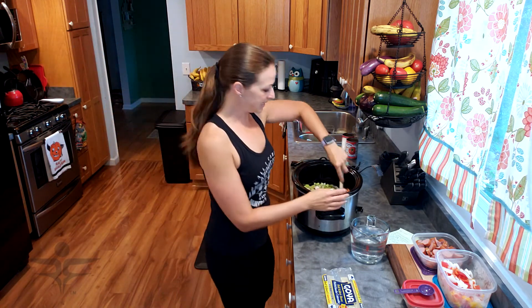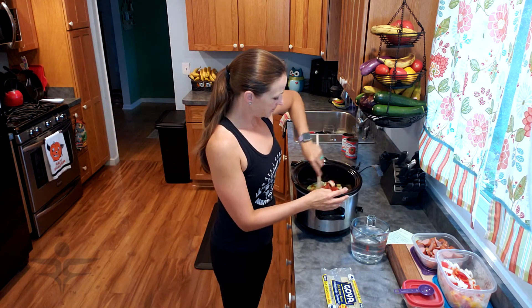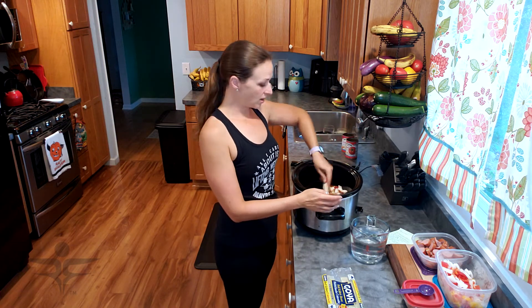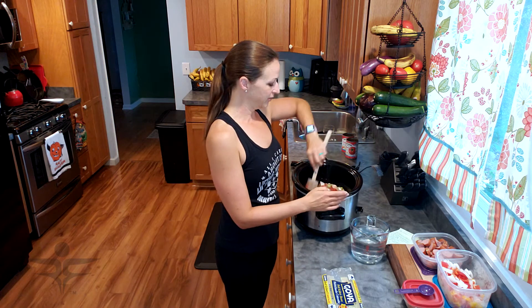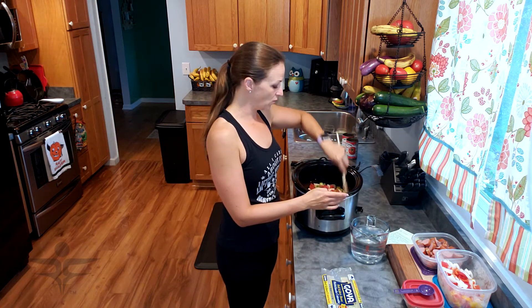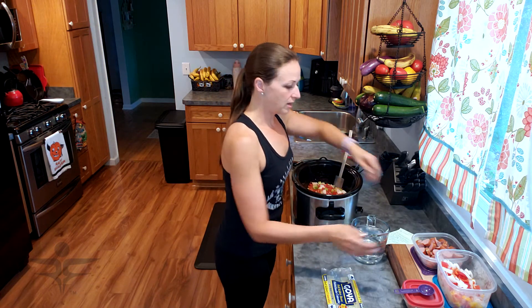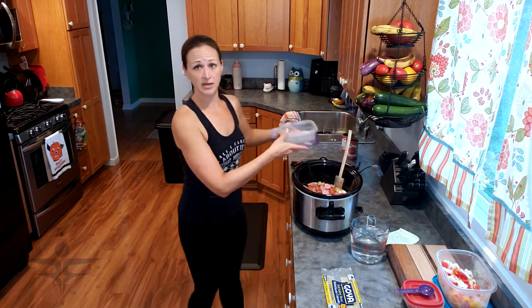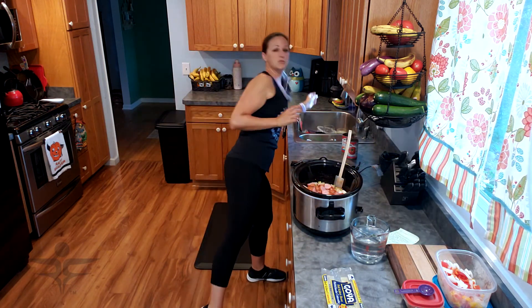I'm just going to mix that together. You can eat this on its own, or obviously it's red beans and rice so I like to serve it with brown rice, but you certainly don't need the rice. And then I'm going to add my smoked sausage — this is actually turkey kielbasa, a turkey version.